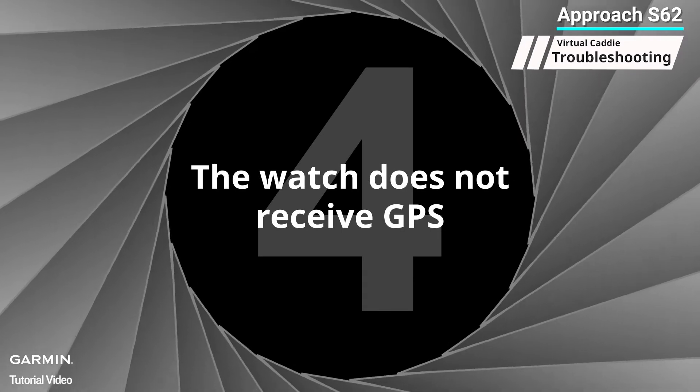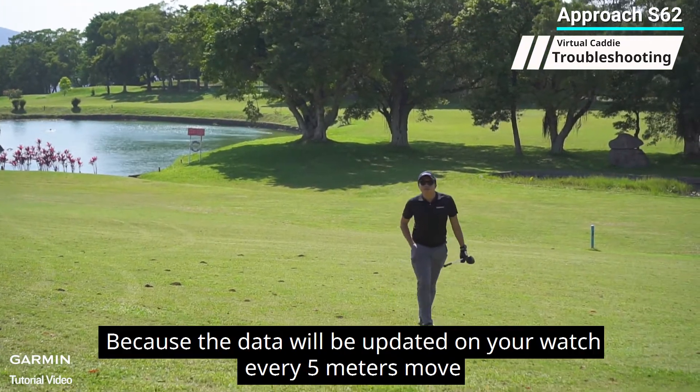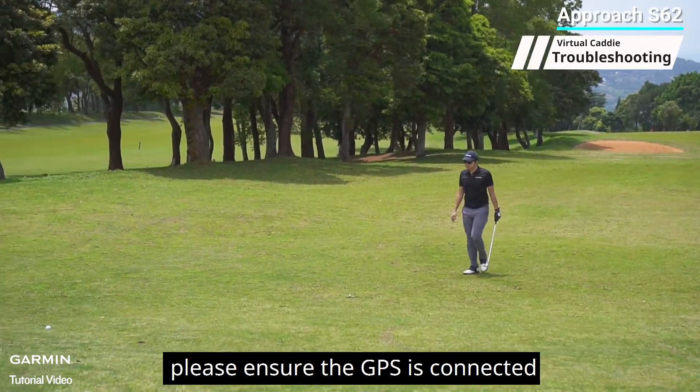Four: the watch does not receive GPS. The Approach S62 needs GPS to activate the virtual caddy because the data will be updated on your watch every five meters of movement. Please ensure the GPS is connected.